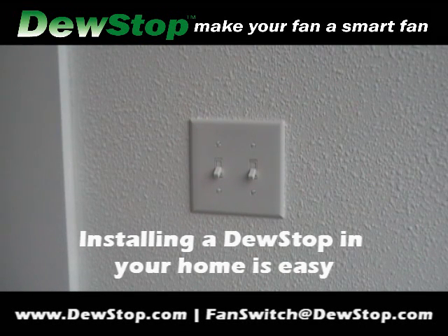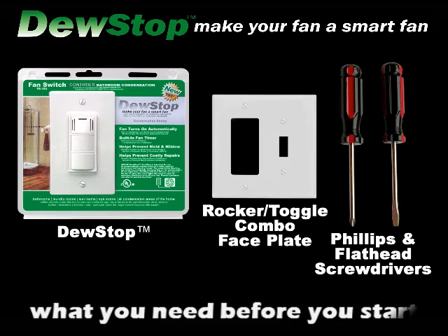Installing a Dew Stop in your home is easy. What you will need before you start: Dew Stop, rocker toggle combo faceplate, Phillips and flathead screwdriver.